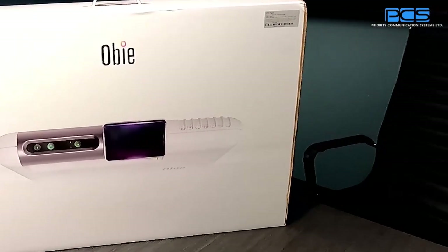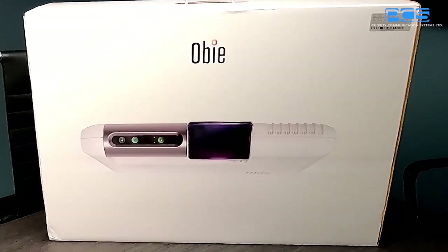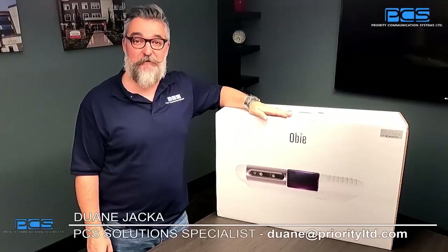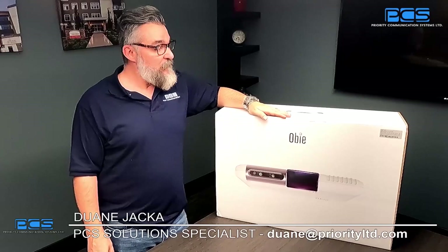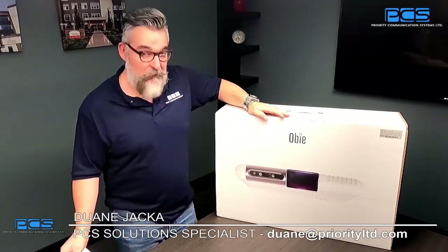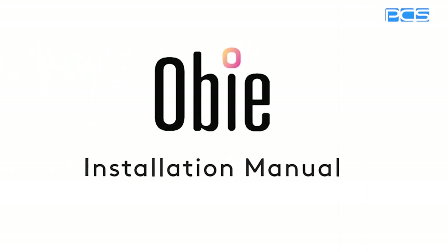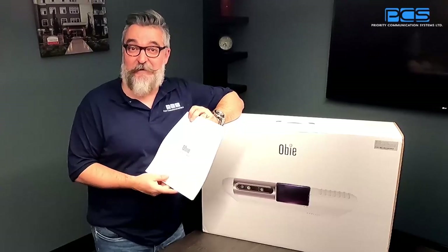Here at PCS, prior to shipping your OB, we will make sure that it functions correctly on our test bench. We will make sure that it is updated with all the current firmware updates, as well as ensure that all your games are pre-loaded on the system for you. Beyond that, we'll also make sure that we have an installation guide for the physical installation of OB, and that'll help guide you through the process of installing it.